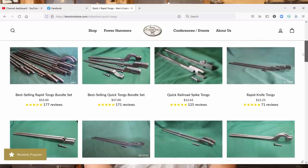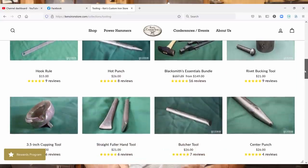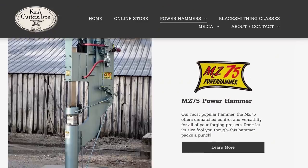They've also included a very nice t-shirt. Today's video is sponsored by Ken's Custom Iron, maker of quick tongs, rapid tongs. They're selling punches, chisels, and other pre-cut product supplies, as well as a couple of versions of an air-supplied power hammer. So check out Ken's Custom Iron if you're interested in any of these wonderful products.